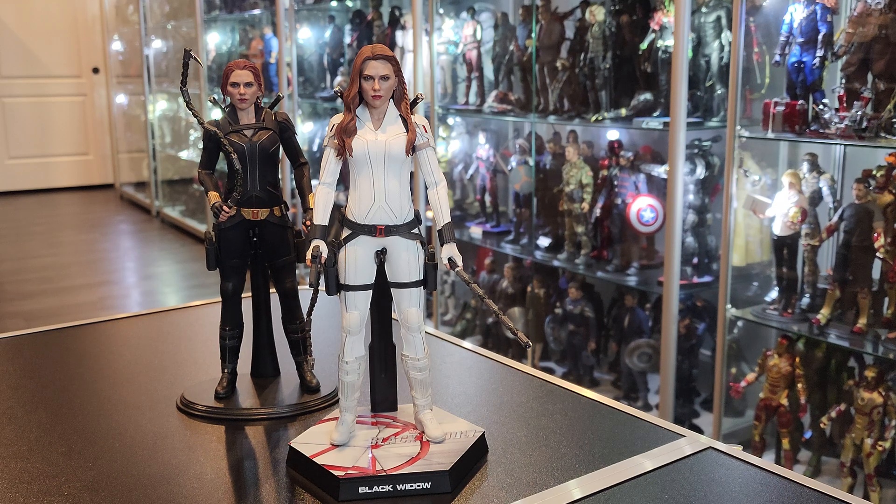But I love the white — I really do love the white. It's just very clean, very classy. She looks great. She could have come with a white suit and looked bad since we're so used to seeing her in black as Black Widow, so I'm glad she looks great. Very happy with the figure. I give this figure a nine.